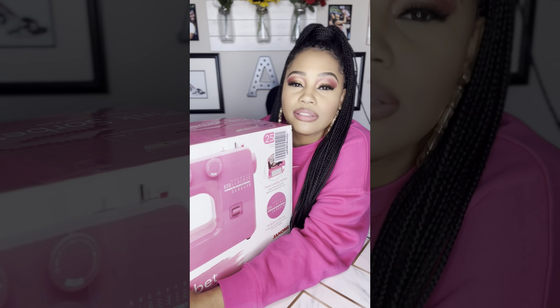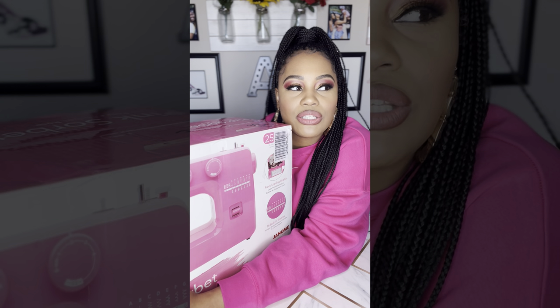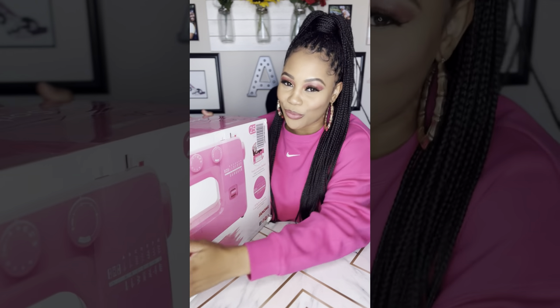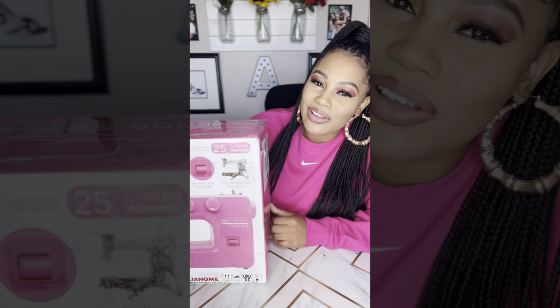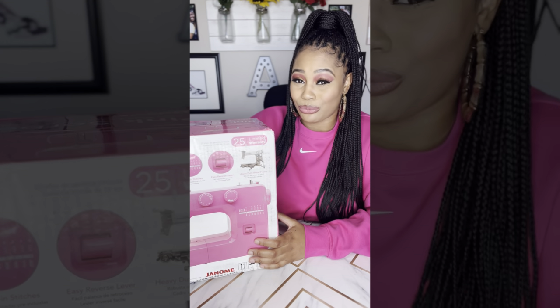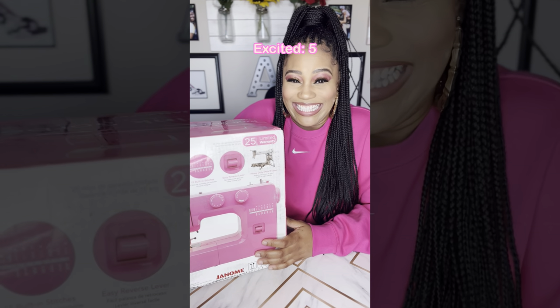I saw it online on the Joann's website and went to the Joann's near me, but they didn't have it — they only had a teal color, which is equally beautiful but not what I wanted. I looked at another Joann's online and they didn't have the pink one either. So I resorted to Amazon and it came pretty quickly — in about three to five days. I feel like I'm talking a lot just because I'm so excited, but let's open it!